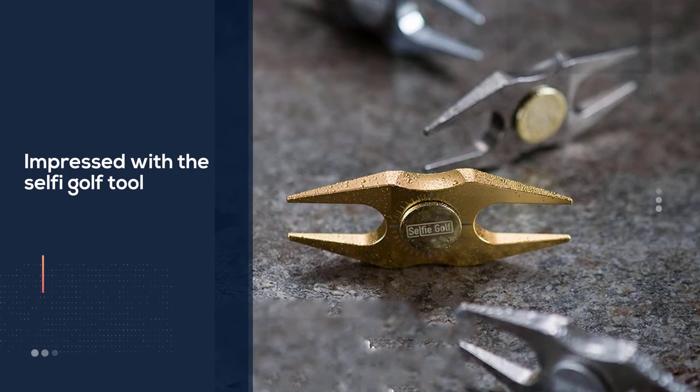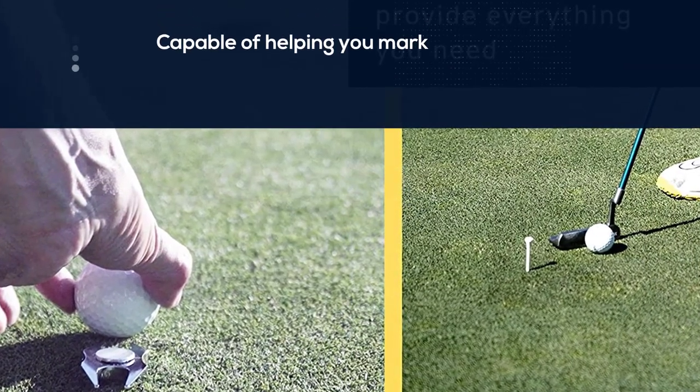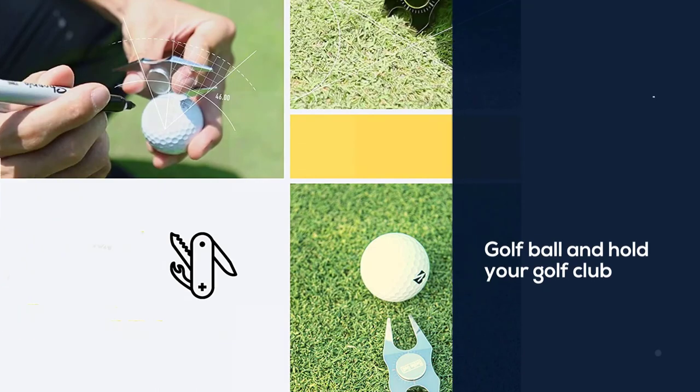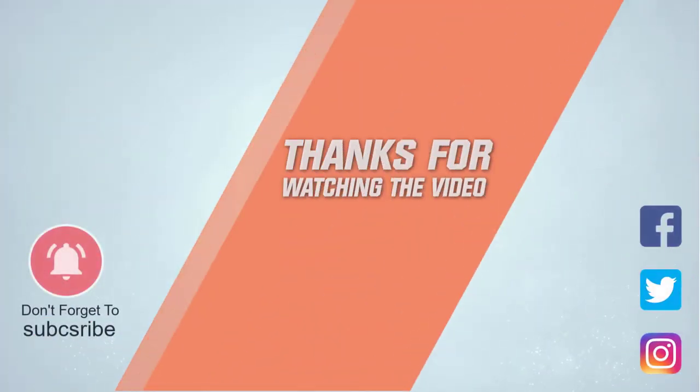Interestingly enough, the Selfie Golf is also a fidget spinner. Although this may seem a bit unnecessary, it works well for the golfers that get nervous during the wait between shots. For more details, click the link in the description. Thanks for watching the video.